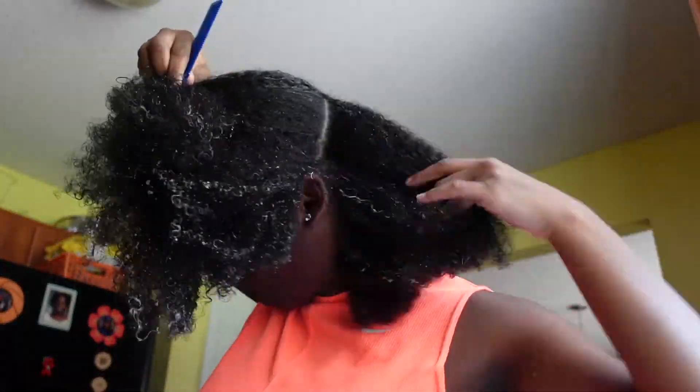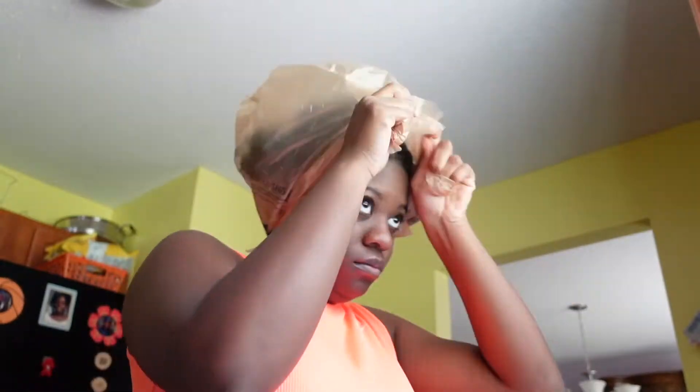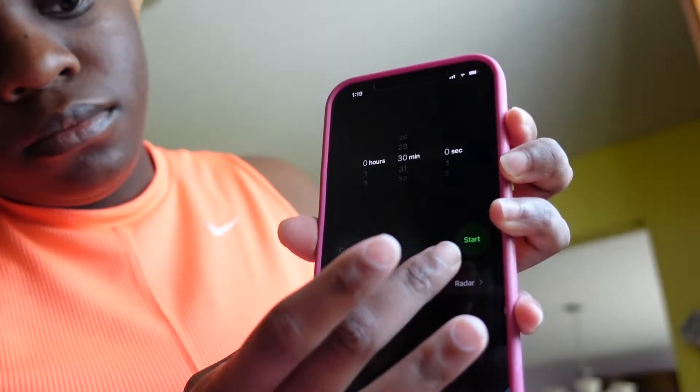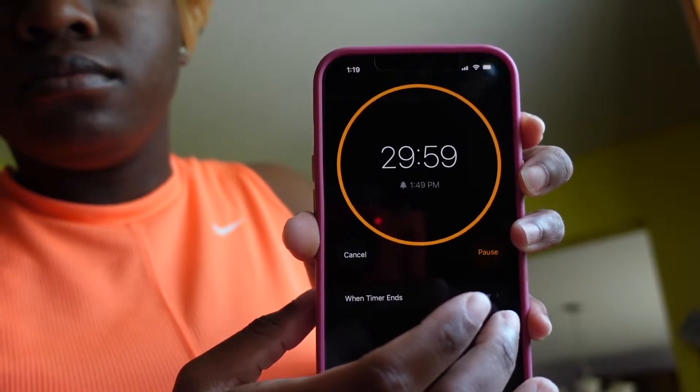I just repeated the wash, rinse, and deep condition process on this side of my head. I didn't film it just because it's repetitive, but you guys get the point. I'm using a plastic grocery bag to help deep condition my hair, setting my timer for 30 minutes, and once I'm done I'll be back. A few moments later.